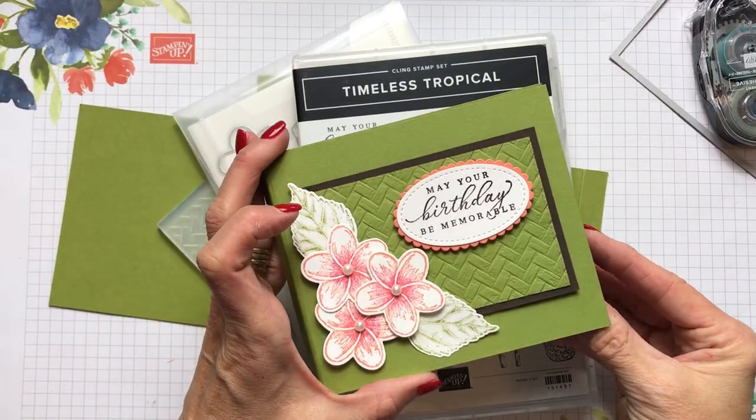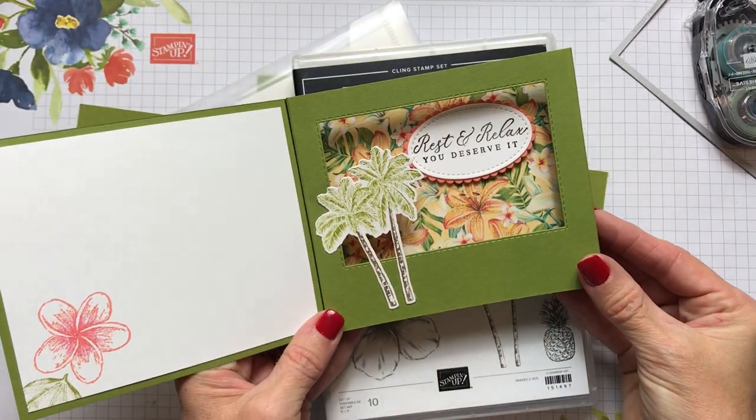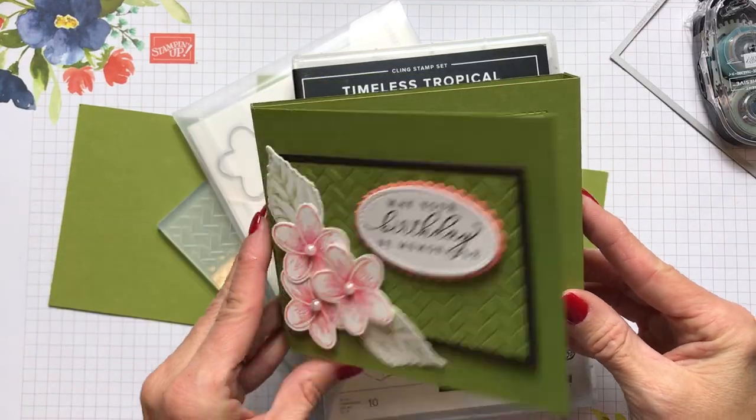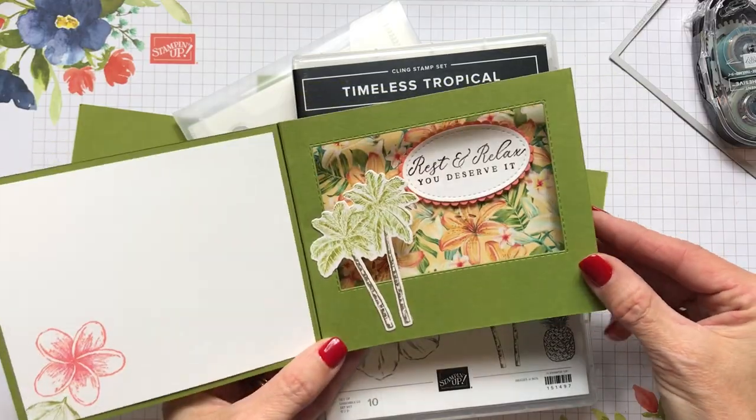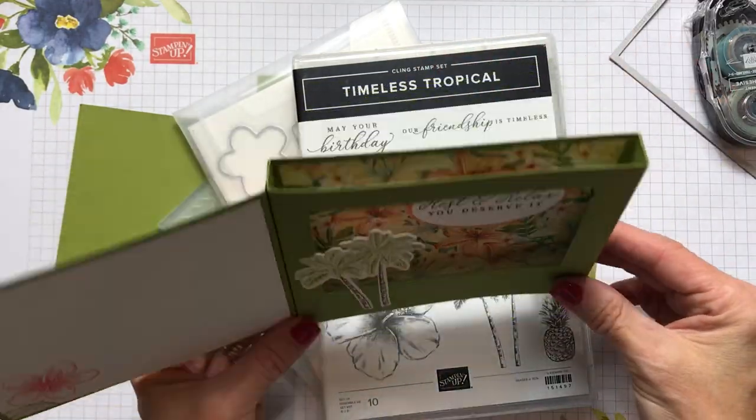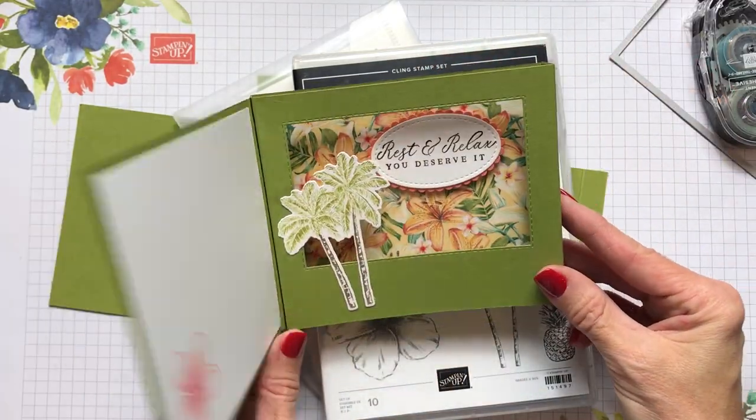Hello friends, it's Cindy Brumbaugh from cindyleebedesigns.com, independent Stampin' Up demonstrator. Today I'd like to show you a fun fold that I believe is called a shadow box card, because there's a box that has a shadow box effect created with your scoring and your folding of this card.